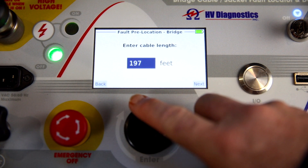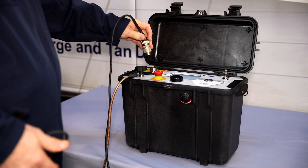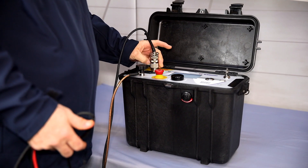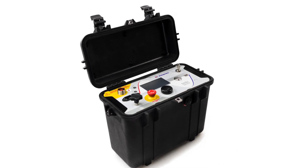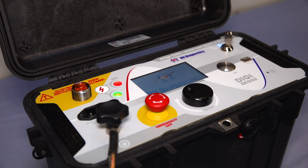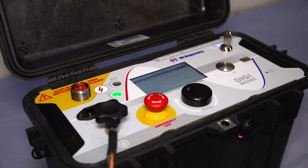With a brilliant sunlight-visible color display, a clear, logical, and informative user interface, a special high voltage rated pluggable cable interface, and industry-leading capacitive loading capability, the DigiBridge packs a lot into a very compact Pelican case that is both portable and lightweight. It also houses a very powerful integrated battery that provides more than 10 hours of operation without the need for AC shore power.